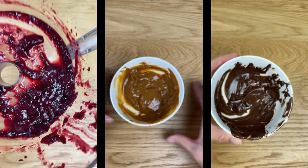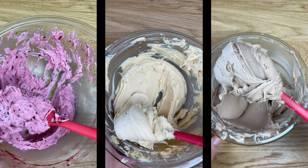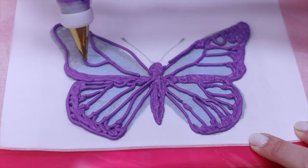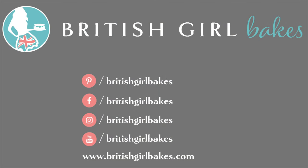I hope this has been helpful! I share everything I know about cakes and buttercream in my online courses, The Basics of Cake and The Basics of Buttercream, and you'll get access to these and every other master course and mini course on my cake school if you join my Club Plus. Just visit www.britishgirlbakes.com or click the links at the top of the screen and in the video description.